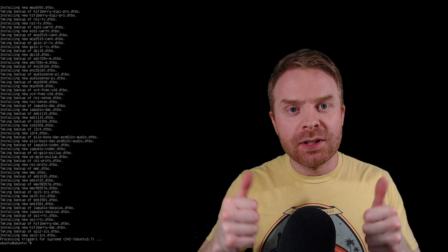If you like this video, leave a like and hit the subscribe button. Let's throw a desktop environment on this.